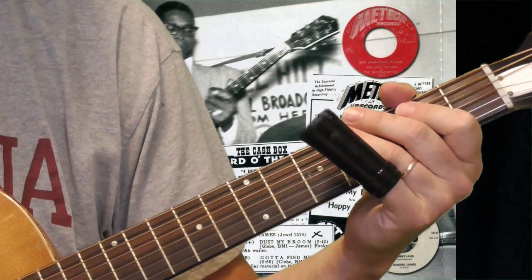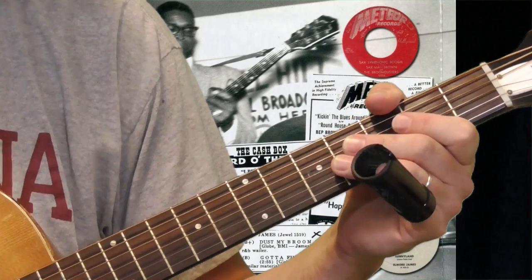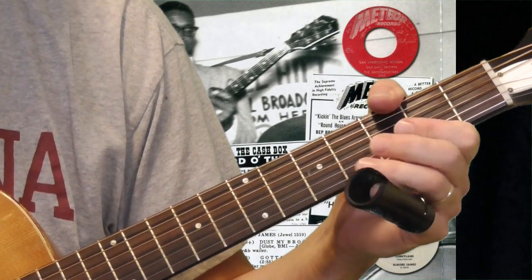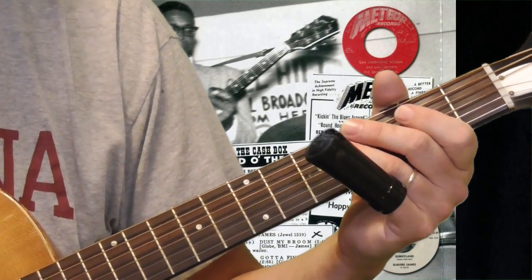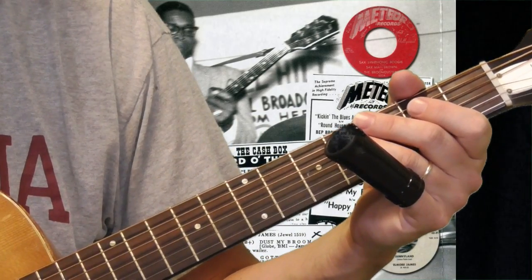As far as picks go, what do you do with your right hand? I have no idea what Elmore James did. I use a flat pick if I'm playing Elmore style. If I'm playing like Robert Johnson's slide or anything like that, I'll use a thumb pick and a finger pick. You can figure out your own way to do this. For this lesson I'm just using a flat pick with my right hand.